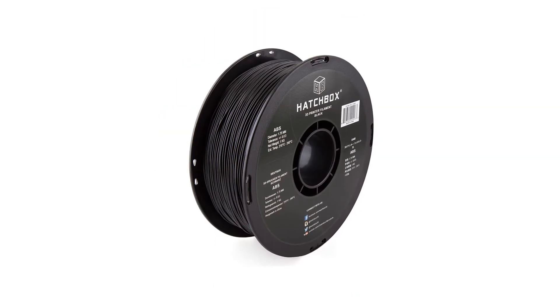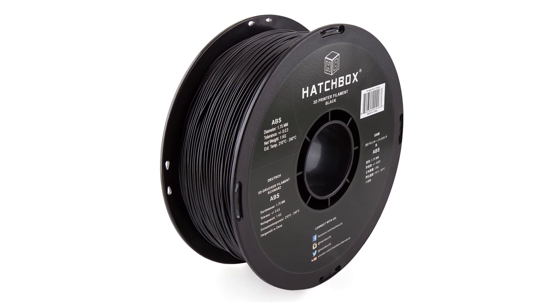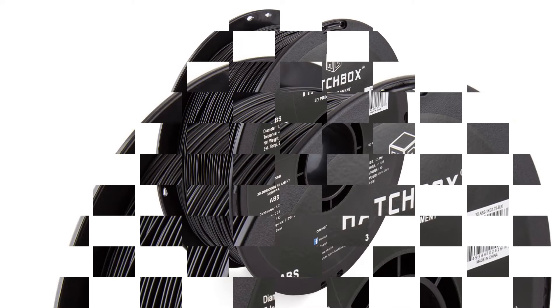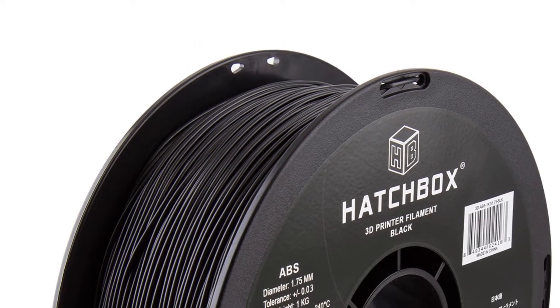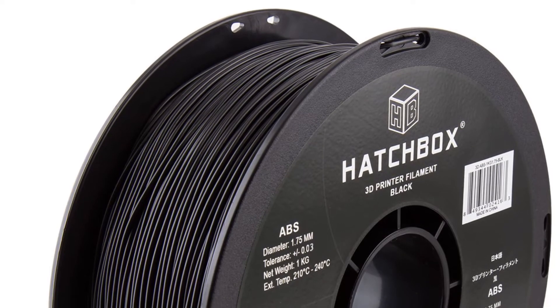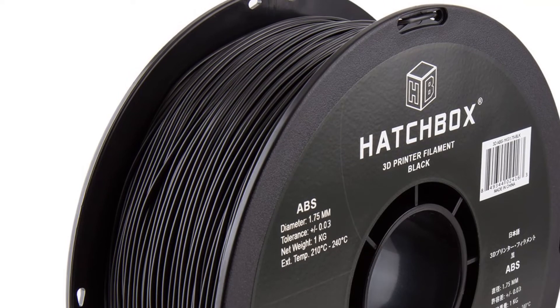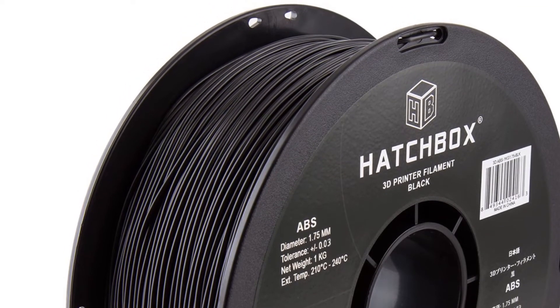This makes ABS more challenging than PLA to print well, but the reward is the durability of the finished components. This 3D printer filament comes in a wide range of colors, is capable of producing fine detail, and usually has a smooth, shiny finish. However, it does not come in the wood, silk, and metallic finishes available from some PLA brands.